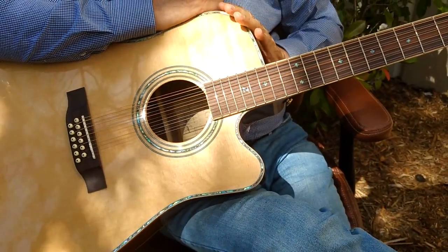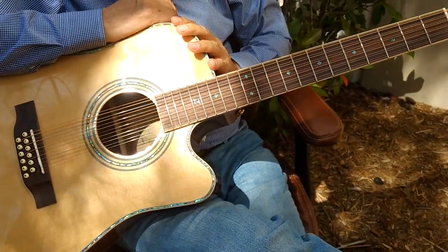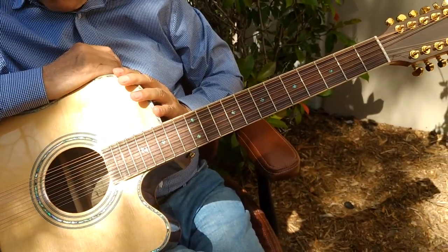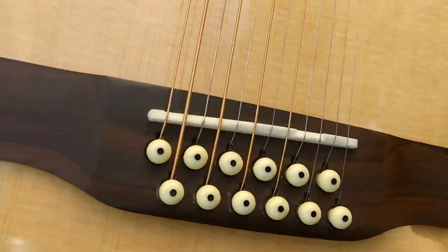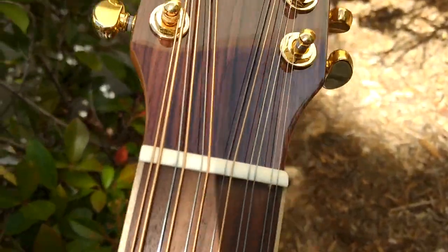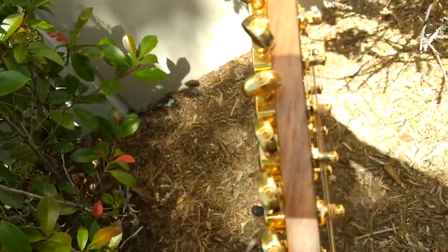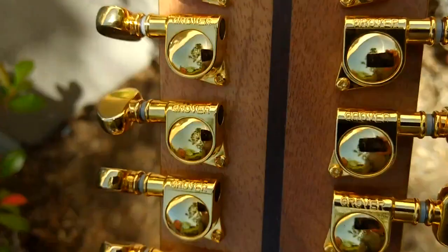We only use triple-A grade spruce — full solid top, back, and sides, full solid wood construction. To go over the basics, we only use cowbone saddles, cowbone nuts, and genuine Grover tuning machines. Let me flip it so you can see those — only Grover on all of our guitars.